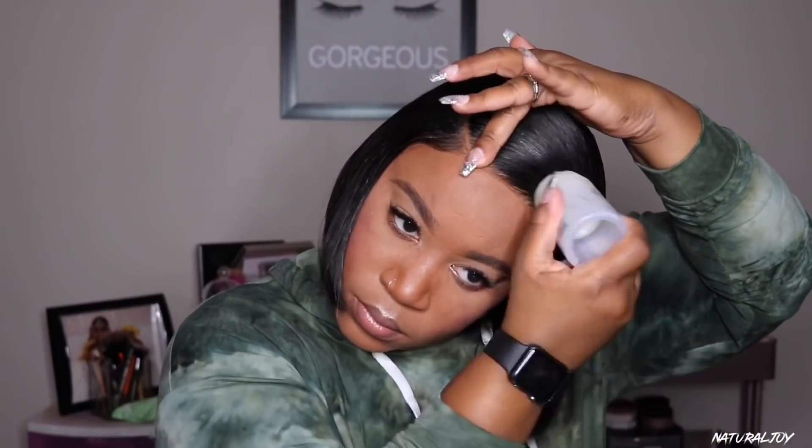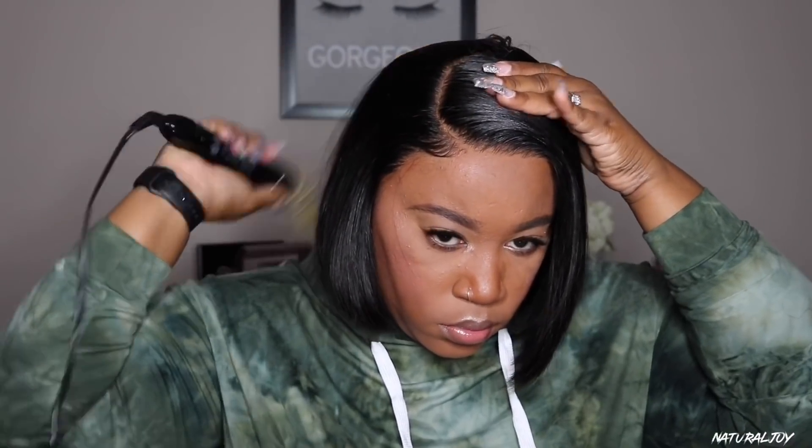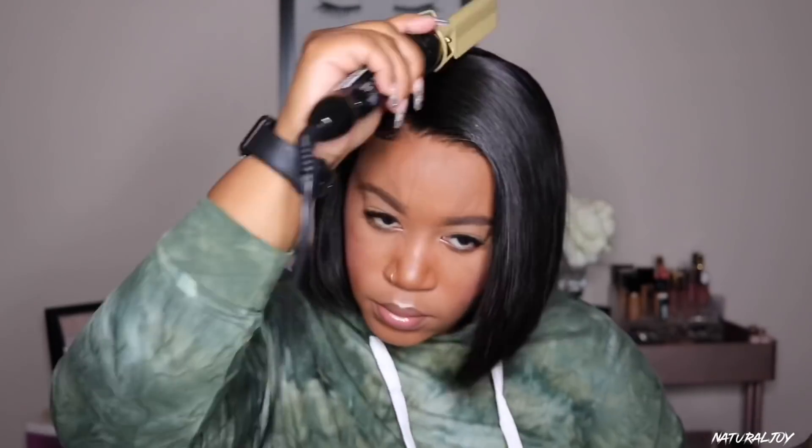Now I'm going in with my wax stick around the hairline and by the parting space, and then I'm going to take my hot comb and press the hair down so it can be very nice and flat. My hair is pretty flat underneath, but with my silky units I do not want any type of bump at the top of these wigs.